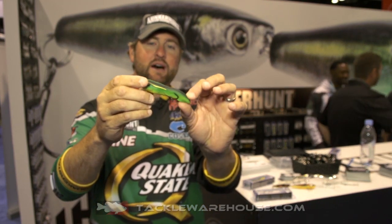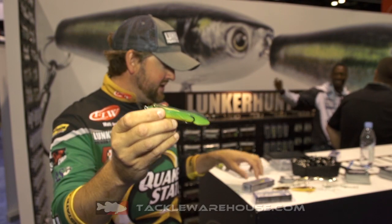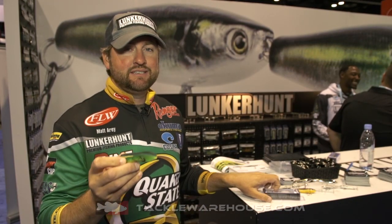It's a long slender body — hollow body, but actually super weedless. This is a three inch version that actually weighs an ounce, believe it or not. This is the four inch version, actually weighs 1.2 ounces. You can cast these things an absolute mile. They walk the dog beautifully.